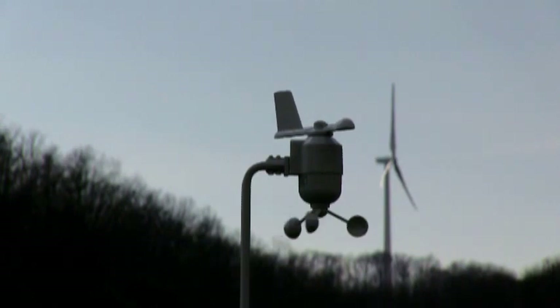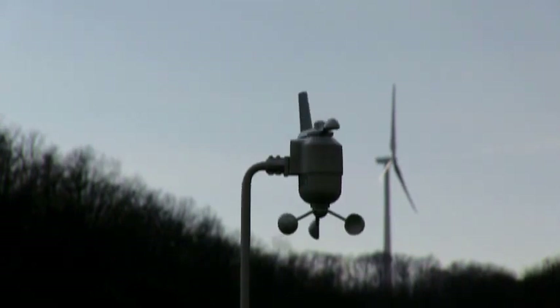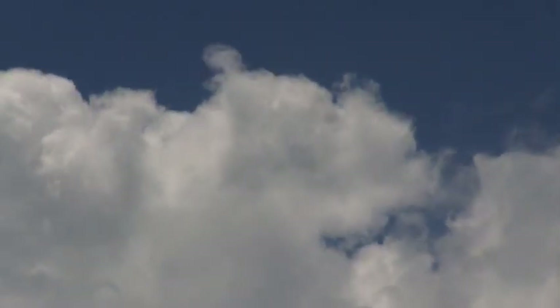The important part here is that if there's no wind, there's no electricity. Or to put it another way, wind-powered electricity depends on the weather.